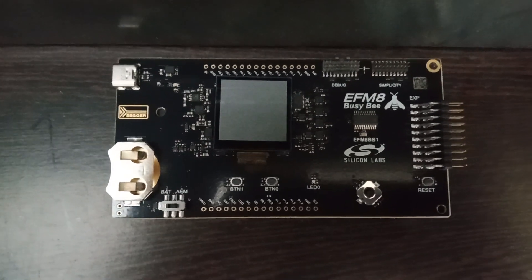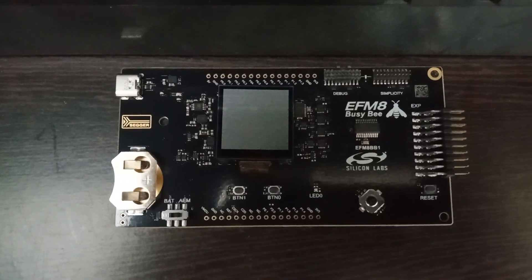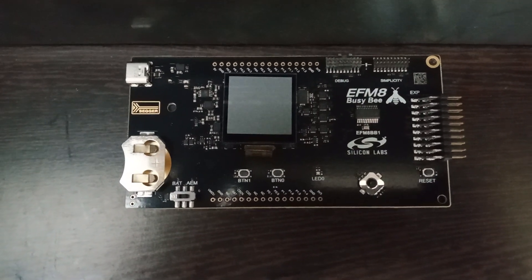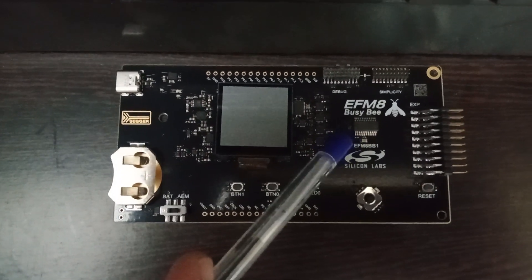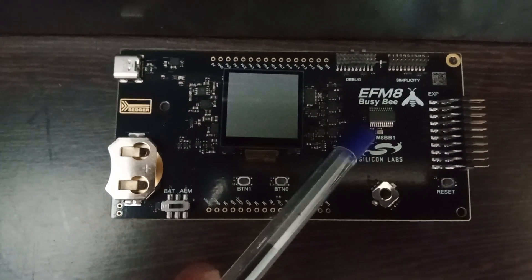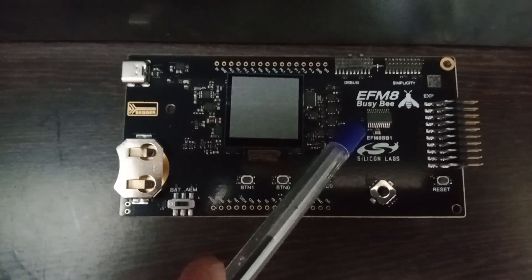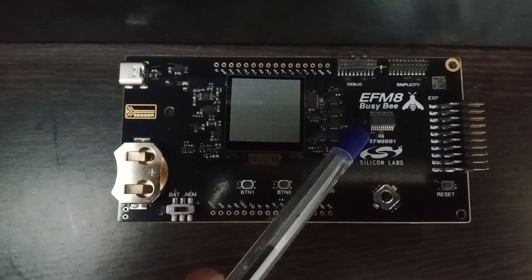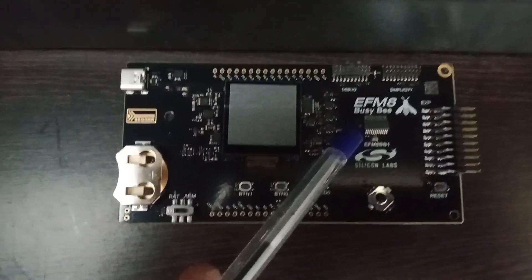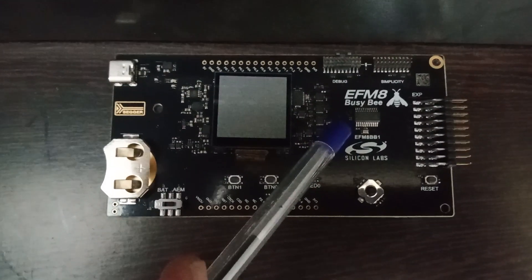We are looking at the EFM8 PCB starter kit board. This is an 8-bit microcontroller board from Silicon Labs. The main microcontroller on this board is the EFM8 BB1. We will be posting the links for this microcontroller in the description of this video.